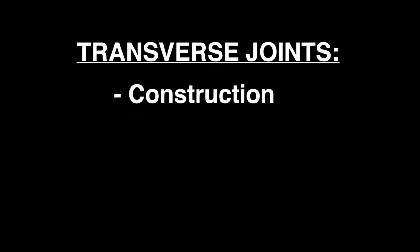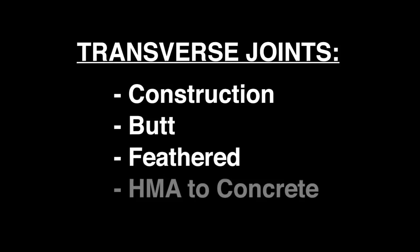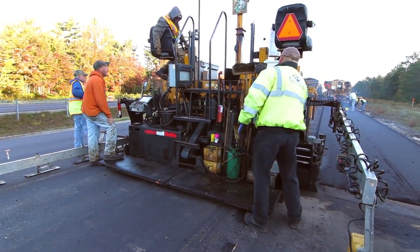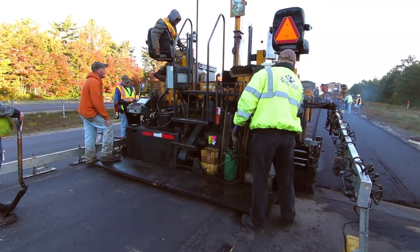There are several ways to construct transverse joints: construction joints, butt joints, and feathered joints. There are also joints that match HMA pavements to concrete slabs. Butt and feathered joints are used to connect new pavement to existing pavement. If a butt joint is not specified, then a feathered joint should be used.